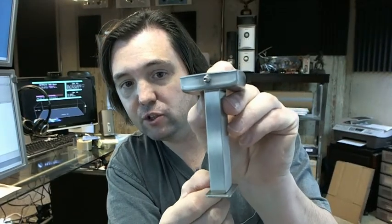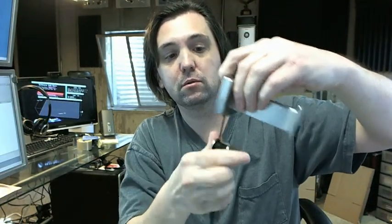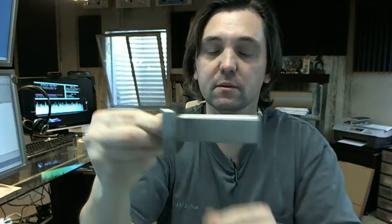That's just an Allen wrench — tighten it up. Once you get it tightened it's a very secure installation. Very secure once that's tight, doesn't move at all. I don't want to over-tighten it, but there you go.